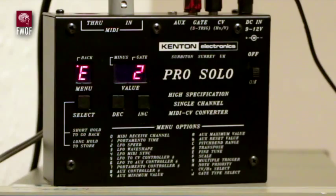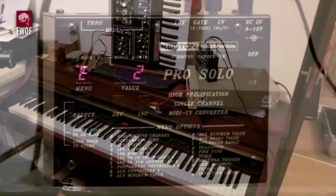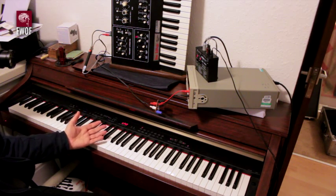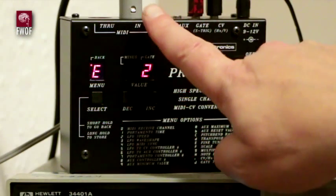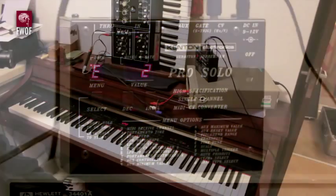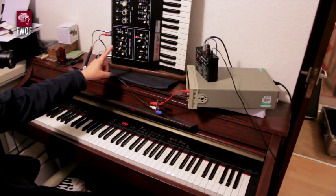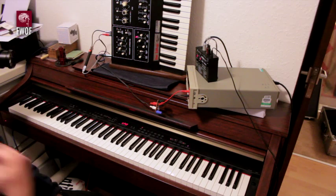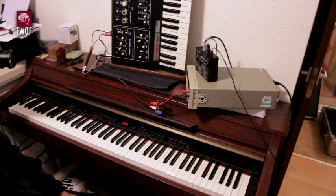This is a quick demonstration of the Kenton Electronics ProSolo single channel MIDI to CV converter. The rig set up here uses a digital piano to generate MIDI notes which come into the ProSolo unit at its MIDI in. The synthesizer is an Octave Plateau Kitten 2 set to a very plain vanilla sound — a triangle wave — and it's being used to demonstrate the tracking of the control voltage.